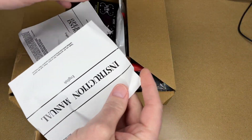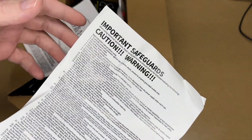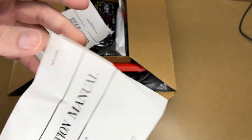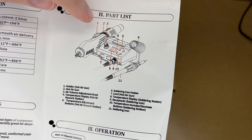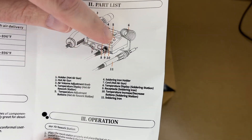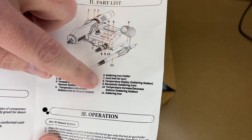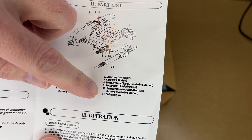We have the operating instructions and the instruction manual. This looks like a list of warnings — you're dealing with heat and electricity here, so you have to take those into consideration. The operating manual lists the different parts: the holder for the hot air gun, the hot air gun, the air volume adjustment knob, the temperature display for the rework station, temperature adjust buttons, soldering iron holder, cord, temperature display for the soldering station, receptacle for the soldering iron, temperature increase/decrease buttons for the soldering station, and the soldering iron.